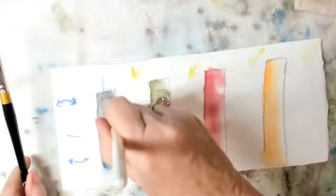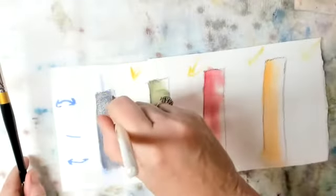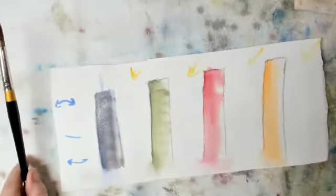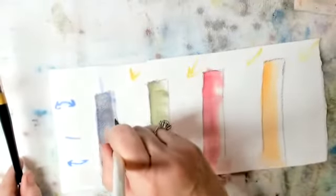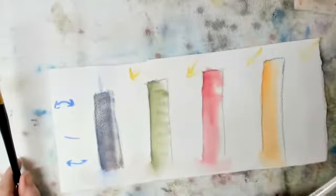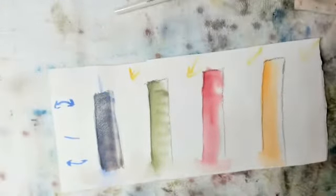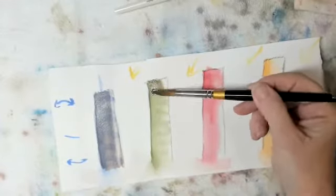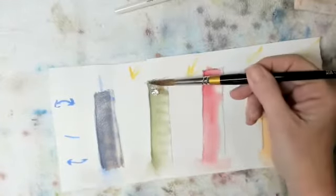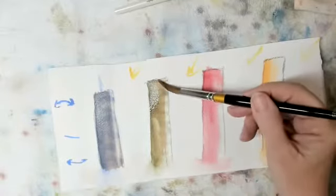That's going to dry — you'll be able to see it. Once again I want this to be the light part. It's relatively easy to bring this back to light because there's no pigment under here — remember, we just left that side to be white. I'm going to do the same thing here. I'm not scrubbing — I'm laying it on my brush and placing it.